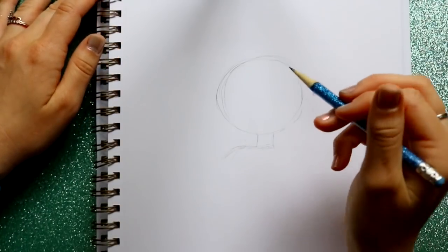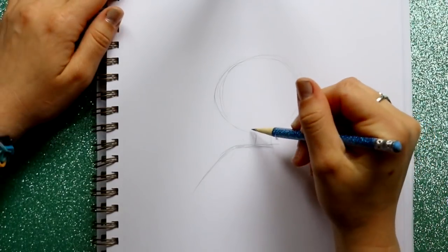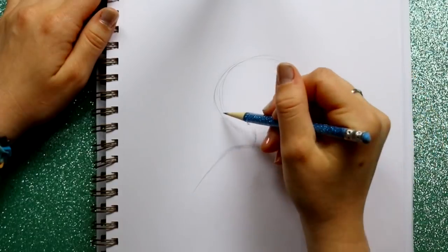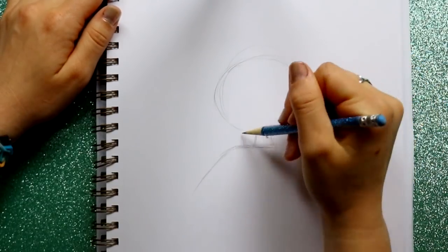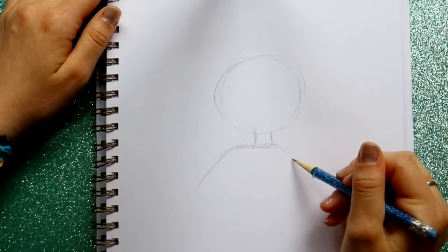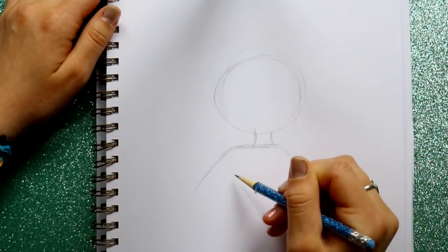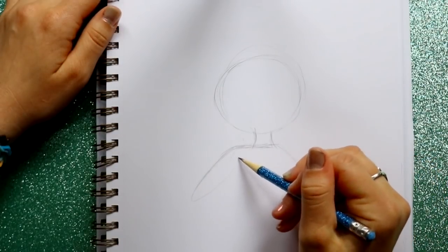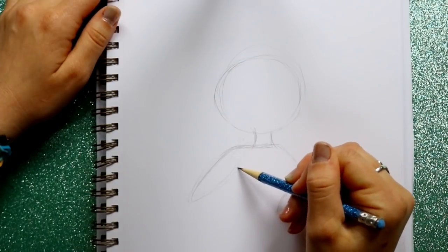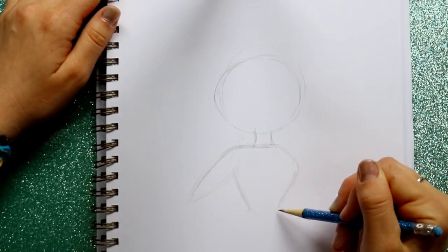All right, shoulders. She has a super skinny neck, and this is like the entirety of her hair plus her face. Then we're gonna bring out her chest and go in. We're gonna jump over here and give this more of a defined area for her arm — one arm going this way and the rest of her chest going inwards into her waistband.